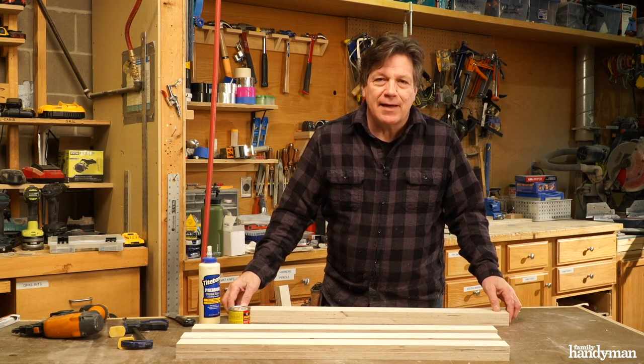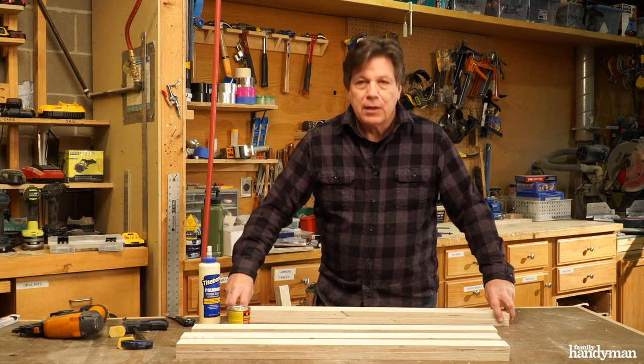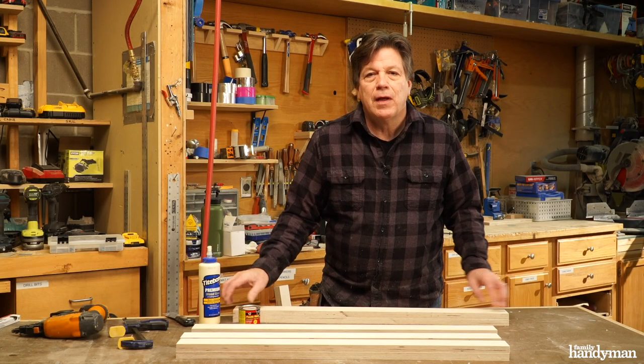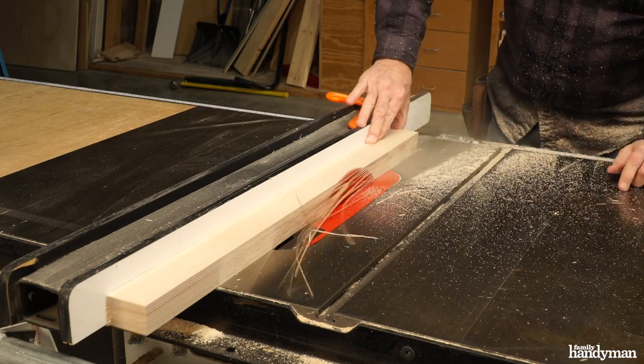Next, I'm going to laminate the legs together. It's taking two 3/4 inch pieces of wood and gluing them together. Nail them and then fill the nail holes with wood filler. After they dry, we're going to rip an eighth inch off each end.